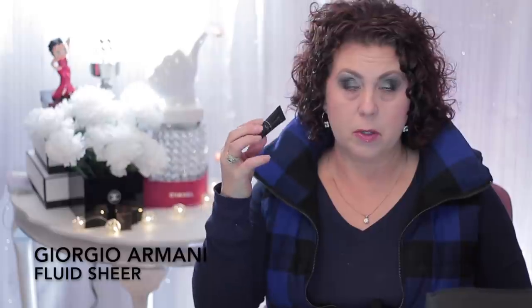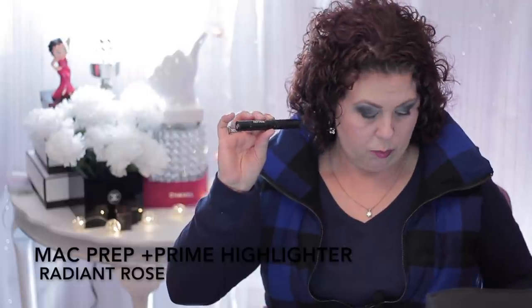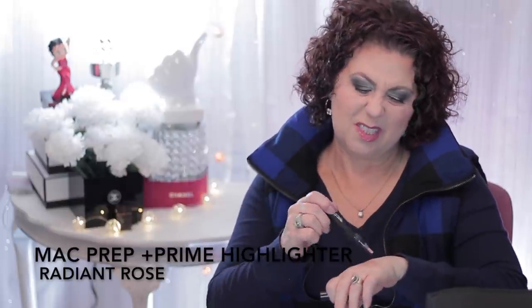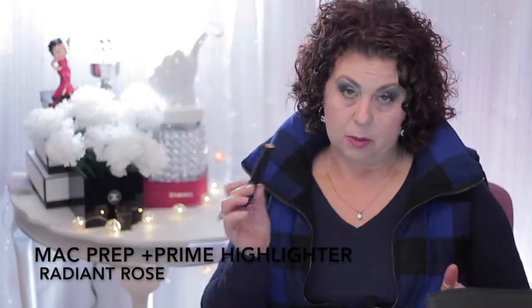Then there was the MAC Strobe Cream — something you put on to help highlight the face. Didn't really care for it, wouldn't repurchase or get the full size. Same with this Giorgio Armani Fluid Sheer — again a product to enhance the glow of the skin. Didn't really care for it, not enough to get the full size. Then I had the MAC Prep and Prime in Radiant Rose — one of those click-up products. It was okay, but I personally like the Maybelline one a whole lot better and the price point is better on the Maybelline. So I would not repurchase that. And those MAC items I'm going to MAC-to-MAC.